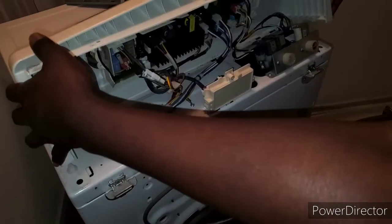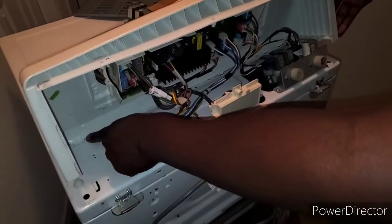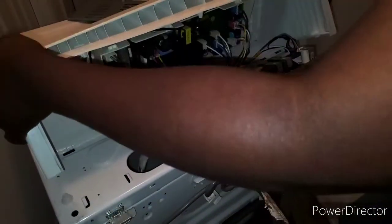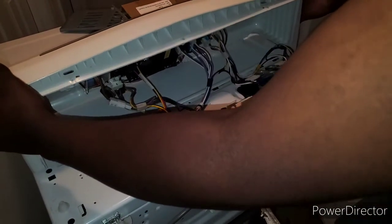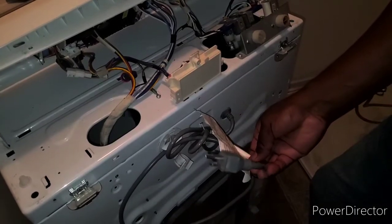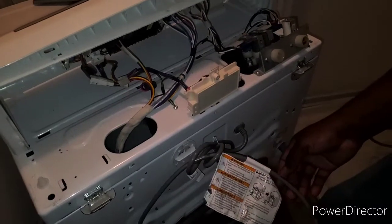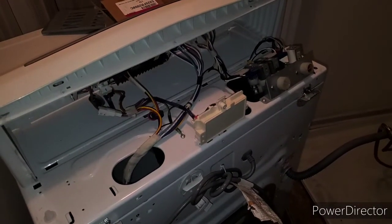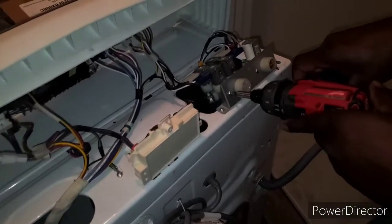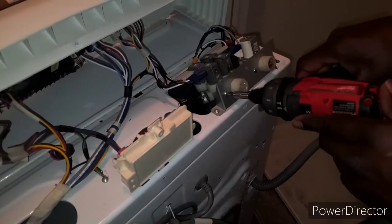Basically you just lift up on it from the back and it has these little clips — just pull them out like that. Now the clips are out. Please make sure that you actually unplug the machine — I unplugged it but didn't tell you guys, so make sure it's not plugged into the wall. Now I'm going to take out these two screws in the front because they're holding this valve in.